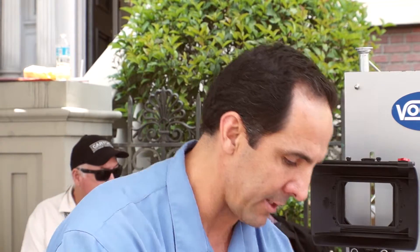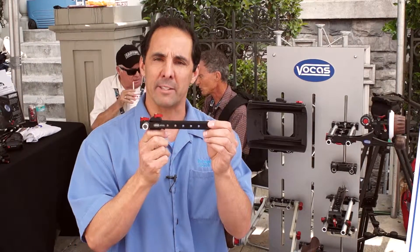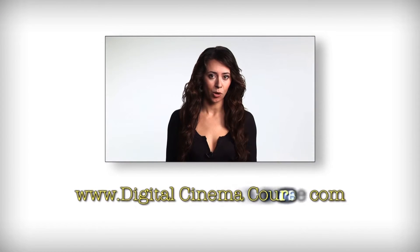It's a very, very nice little piece. And of course for the FS7 we've also got new viewfinder brackets which allow you to adjust the viewfinder bracket for the FS7 and get the right weight and position of your viewfinder. I'm Chris Lobos, thank you for watching this video. For more information please visit our website at www.digitalcinemacourse.com